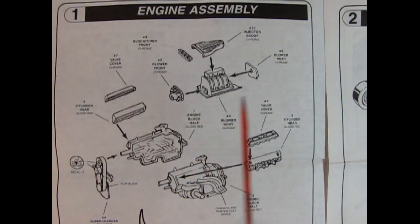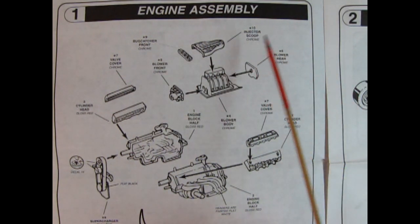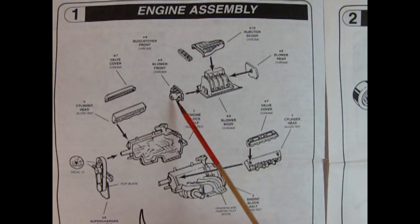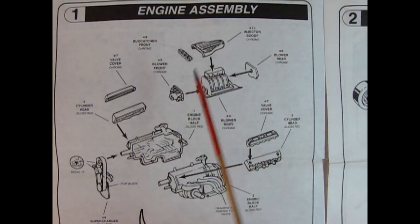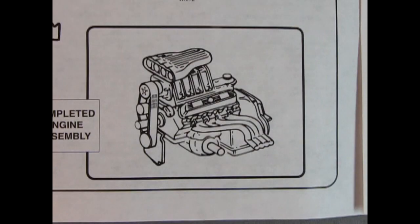Step one shows our engine assembly and you're going to build two of these engine blocks but only one is shown. Here we have our injector scoop which is chrome, as well as the bug catcher front, the blower front cover, the blower body, and the blower rear cover — all chrome components. Then you have your chrome valve covers, your plastic cylinder head, the right and left hand side of the engine with the headers molded in place, and the Toronado front differential also molded in place. We also have our other cylinder head and valve cover, and then the entire belt and pulley assembly. Once all your parts are together, this is what your completed engine will look like.